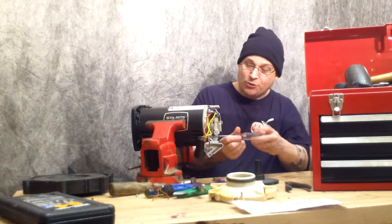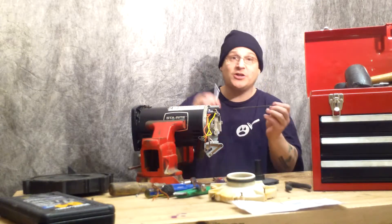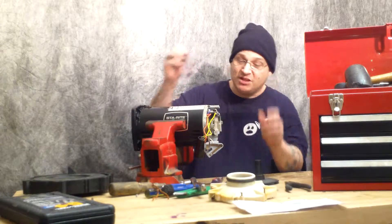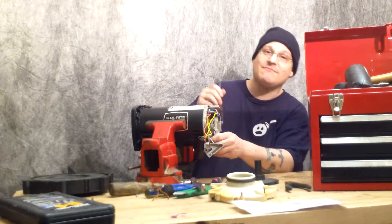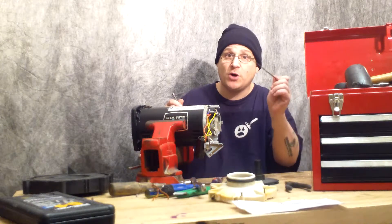We've loosened a couple of these through bolts already just to make it quicker on video. You want to use a quarter-inch nut driver — you've probably seen me do this in many videos. So what you want to do is loosen those four through bolts.